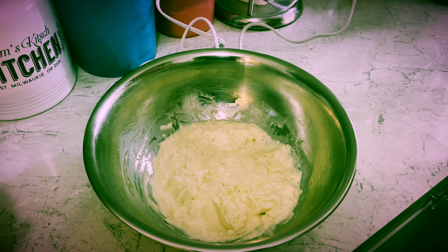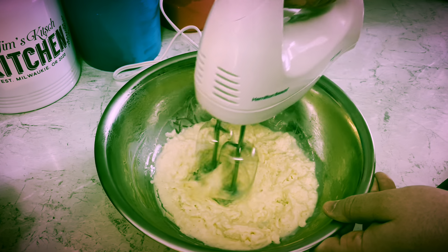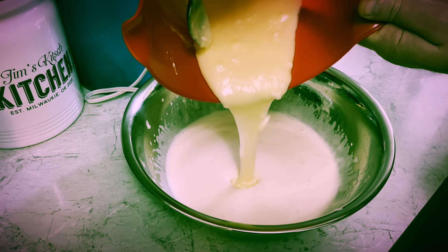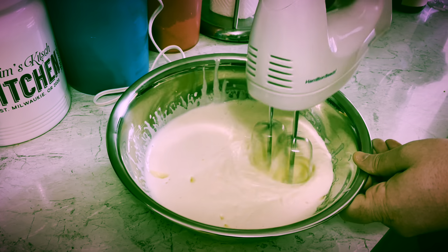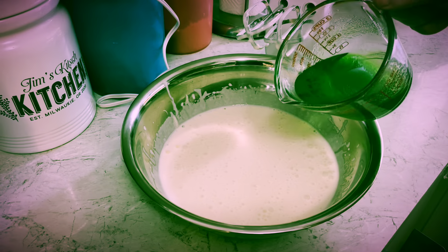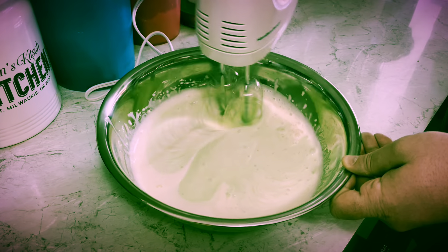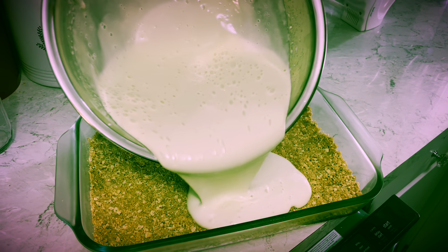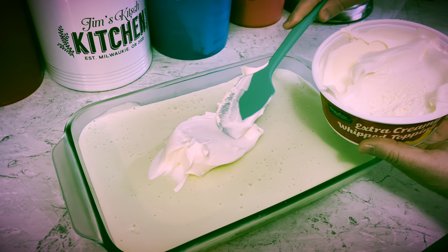Set aside. I've got the evaporated milk from the freezer — time to beat it, nice and lightly. Add that cream cheese mixture and mix that in. Then I mix in that Jell-O. Pour that in your crust and allow it to set in the refrigerator. Let's slather on some cream, man.